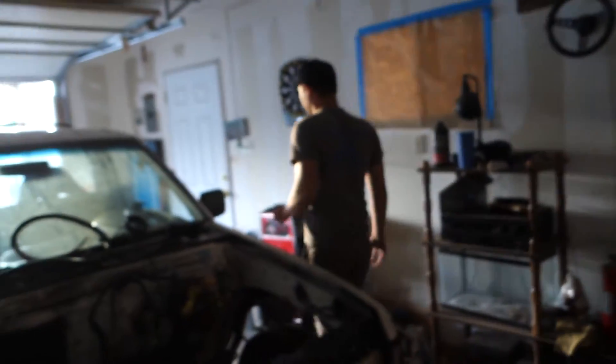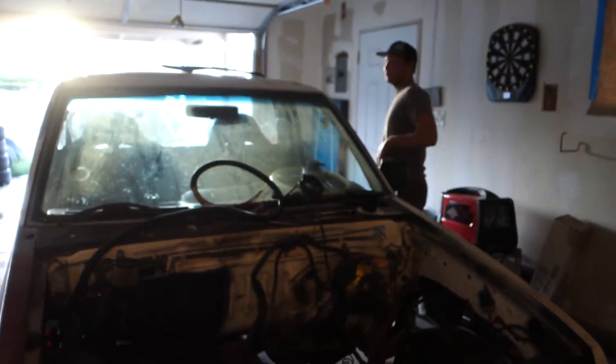And these are Ronnie's chicken wings. So, put the motor in and let's start wiring stuff up.